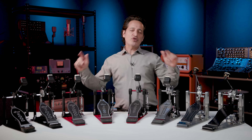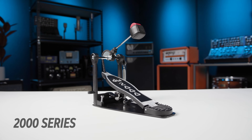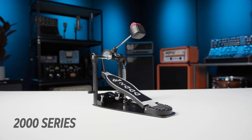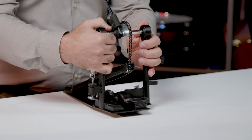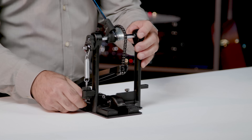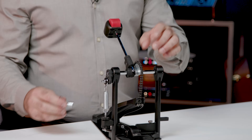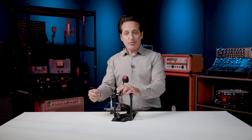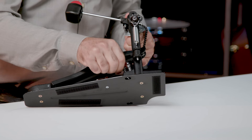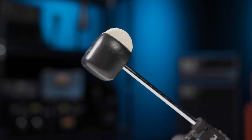The 2000 series pedal is DW's entry line, designed for students and anyone on a budget that just needs a good feeling, well working pedal. It comes with a single chain and sprocket design. You adjust how you connect it to the bass drum hoop right here on the side with your drum key. This is called the bearing spring rocker assembly, which ensures a very smooth recovery after you strike the kick drum head. You can easily adjust the beater angle by loosening the nut on top of the spring. There are adjustable spikes on the bottom of the plate, and you get DW's flyweight beater, which is a lightweight version of the 101 beater.